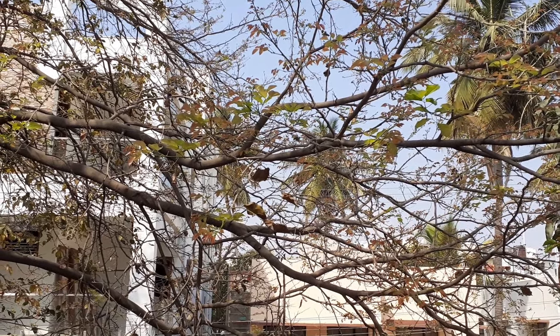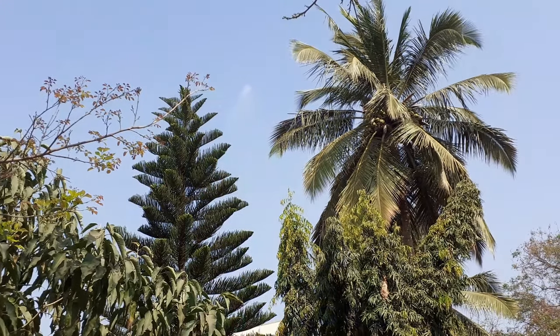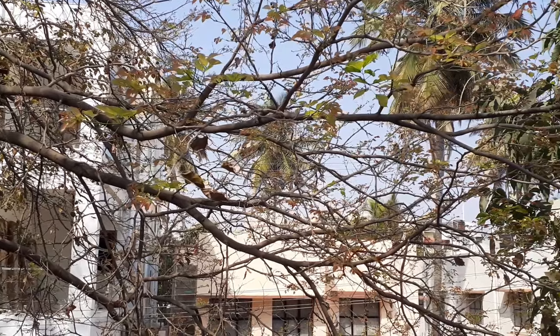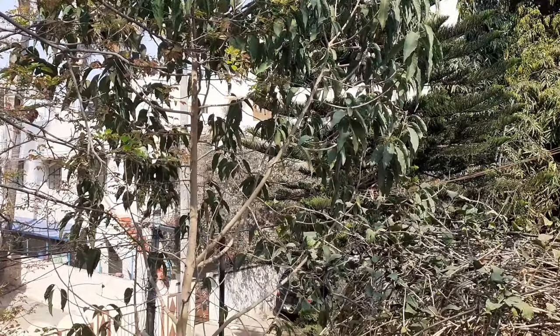Video recording is at 1080p resolution but there's no stabilization. The front selfie camera is an 8-megapixel f/2.2 sensor. In indoor conditions it's a little easier to use, but images tend to be over-exposed with a soft look to faces. Compared to competitors, the selfie camera is a poor choice.